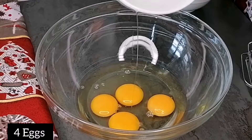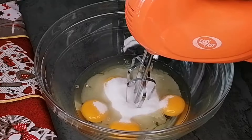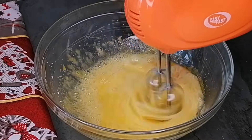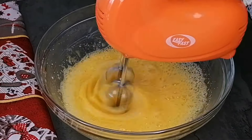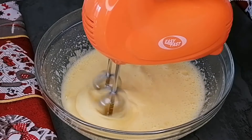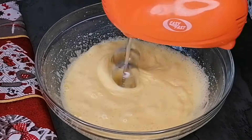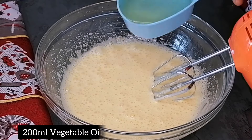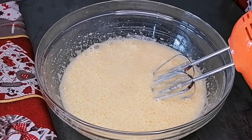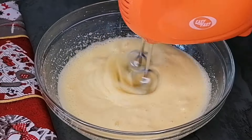So the first thing you want to do is grab a large mixing bowl. Into that you want to transfer your eggs, sugar, a pinch of salt, and now grab your hand whisk and just beat this on high speed until it's pale. Once your batter is this pale, you want to transfer in some vegetable oil and vanilla extract, and now beat this until everything is well combined.